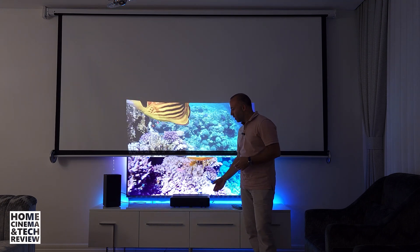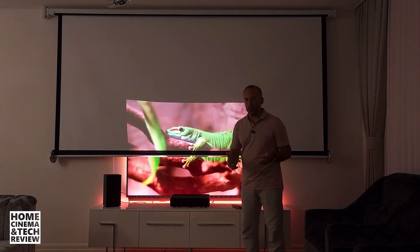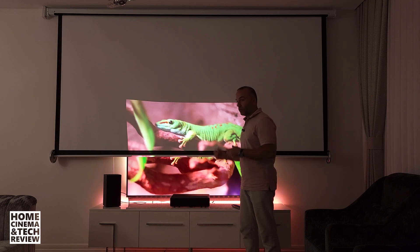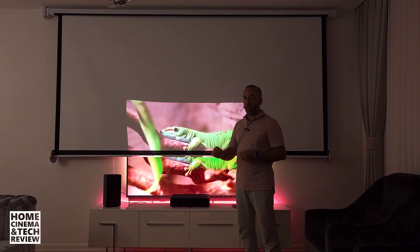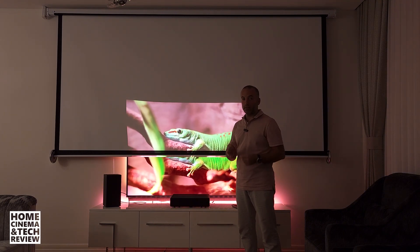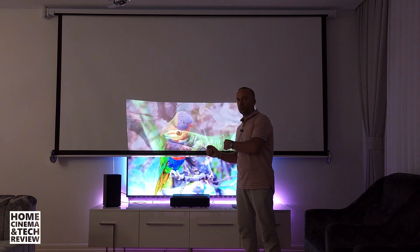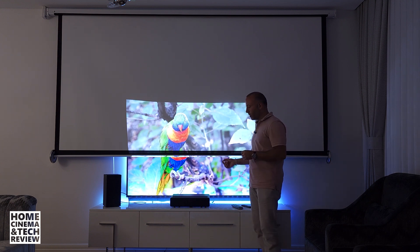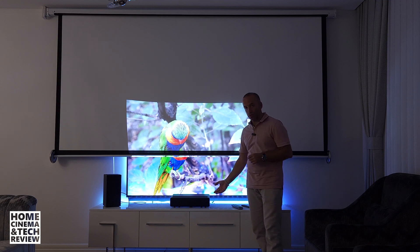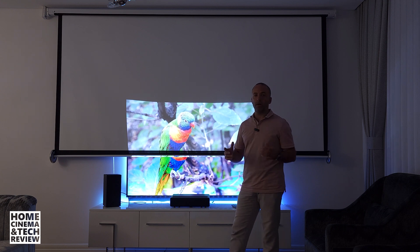For a gaming projector you'd have to spend double or triple the money — around the $3,000 level. But no TV will give you a 150-inch image for $3,000. The ability to go small and go big this easily should make you think about projectors. You can include a TV satellite unit, it sounds good, and you can connect any media source. Why not think about a projector as a daily-use TV?